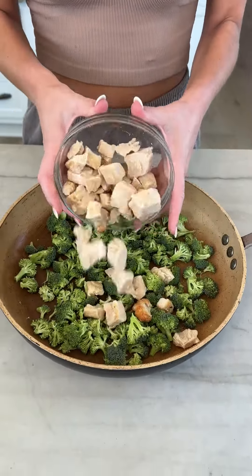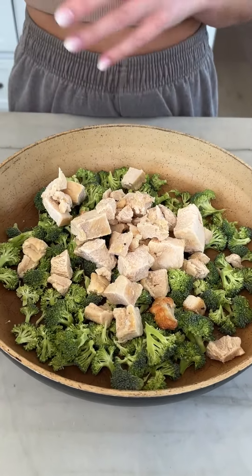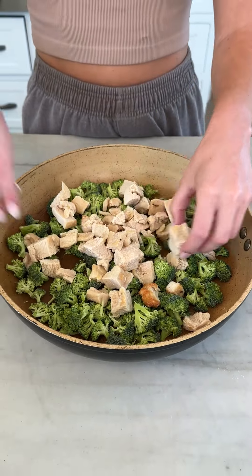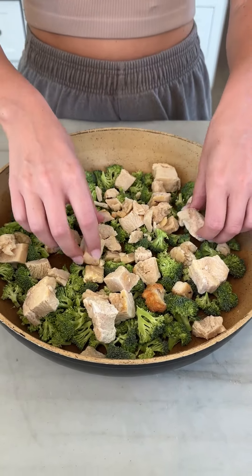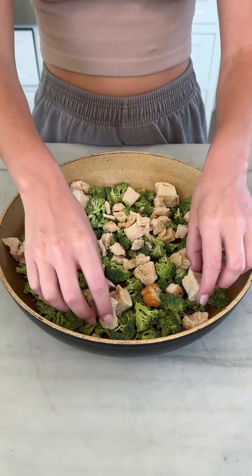Broccoli. And then we have some fresh cut cubed chicken. You can spread that all out. Make sure there's no big chunks anywhere. You want everybody to get a bite of chicken and a bite of broccoli every single time.